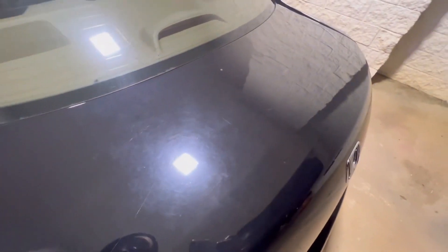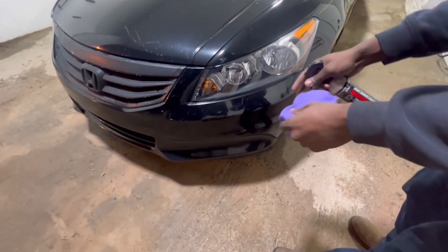It just made it smoother, really. So guys, I'm gonna do one of the areas with the headlight right here.